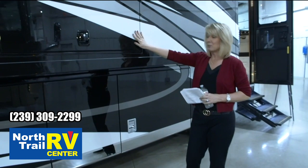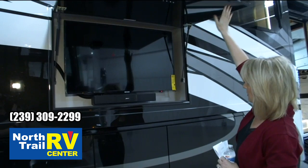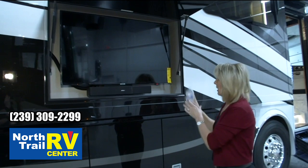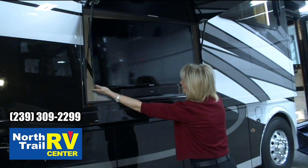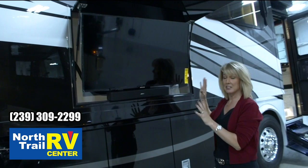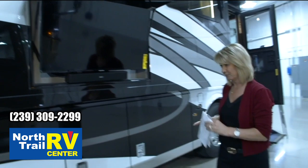You'll see we've got your optional outside exterior entertainment. The 43-inch Samsung TV is a new model for 2021. Also new this year is the bracket — like years past you're able to take this TV and turn it from left to right, but a nice new feature is you can actually tilt the TV down now. So if it's a bright sunny day and you've got some glare, this will really help with that.